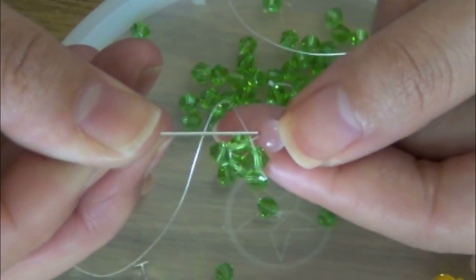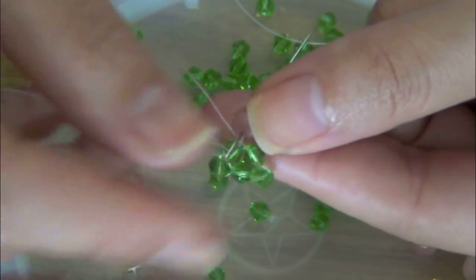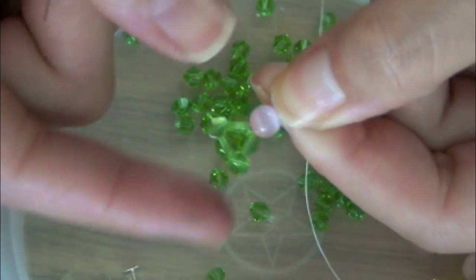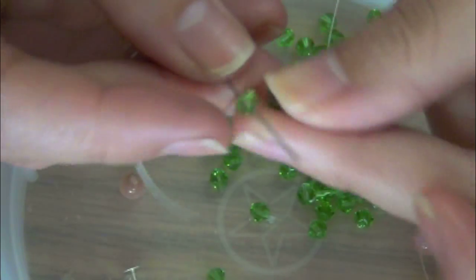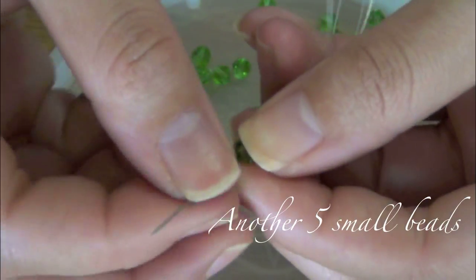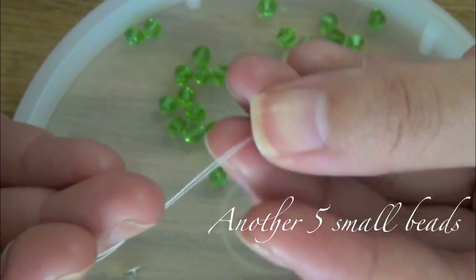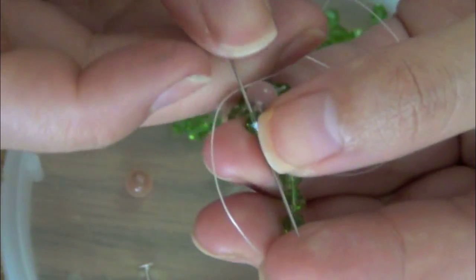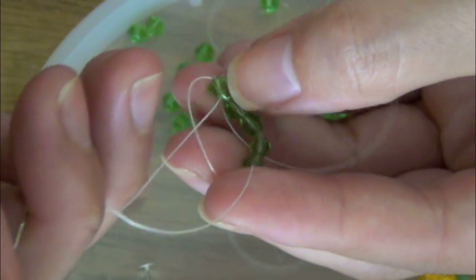That wasn't too hard, was it? Be sure to thread your needle through the center bead. You just made one part of the bowl. Now you can move on to the other side — add five more small beads. Pull the beads all the way to the center bead, and you're essentially using the same technique.